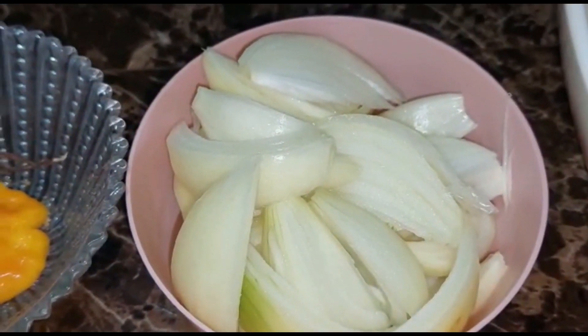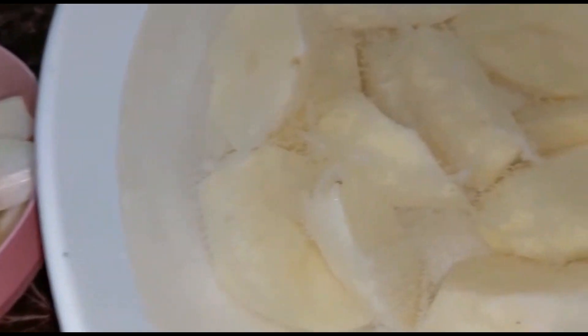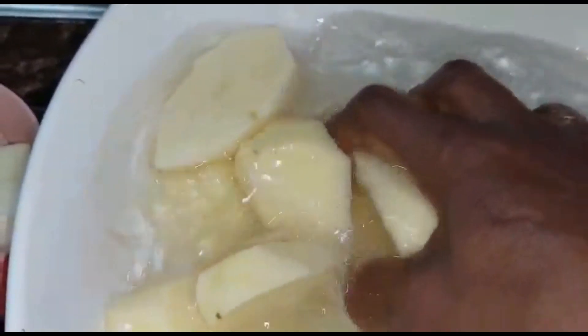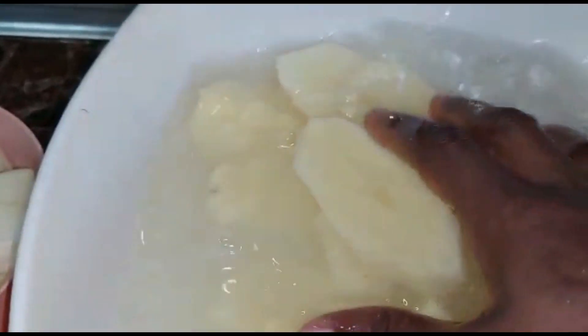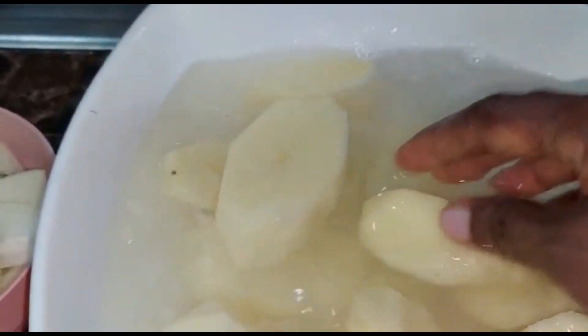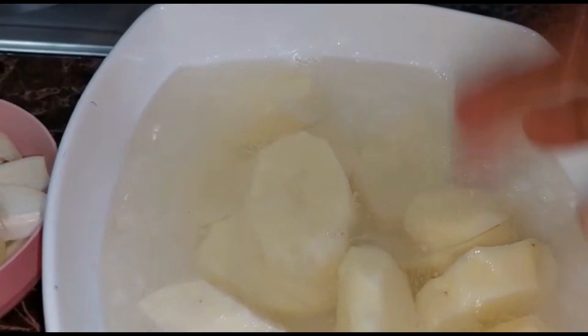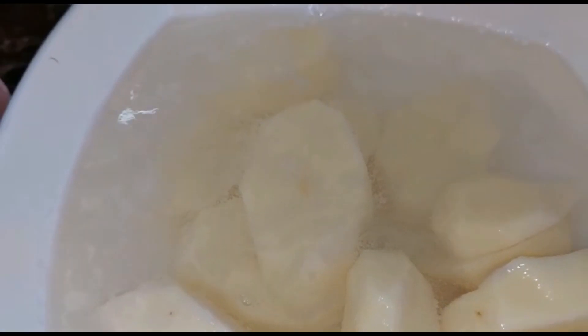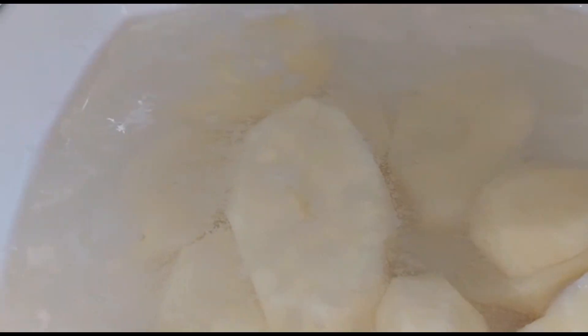We have some onion. I have some Irish potato — I peeled it and I have it in some water. Basically I don't want it to change color, so I just peel it and put it in the water. When you don't want your Irish potato to get dark, peel it and put it in some water.